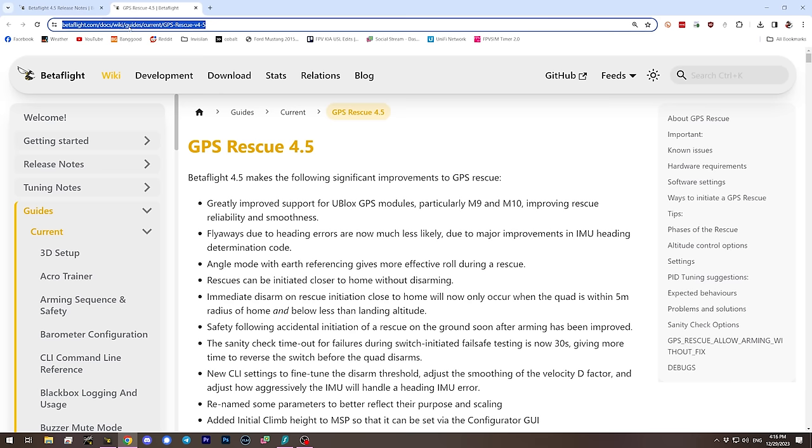If you are using GPS Rescue, go to the in-depth guide page — I'll link it in the description. There are a couple of things in there that, if you don't do them, there's a high probability GPS Rescue just won't work. You'll need to read that page in a bit more depth; we're not going to go into it in this video.